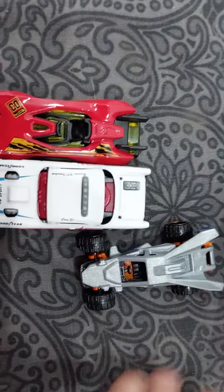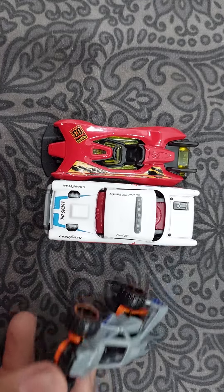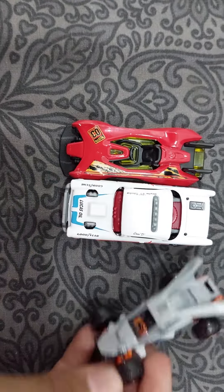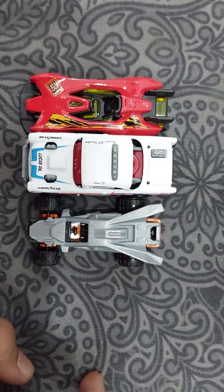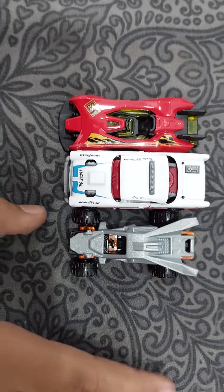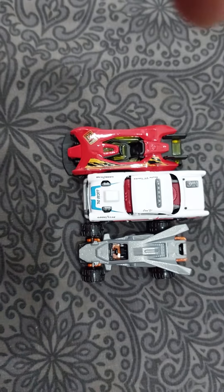Here I have my cars. Now I will show you the Color Shifter — how it shifts the color. Please subscribe to my channel, like, comment, and share. I will show you later on how the color of this card changes. Bye!